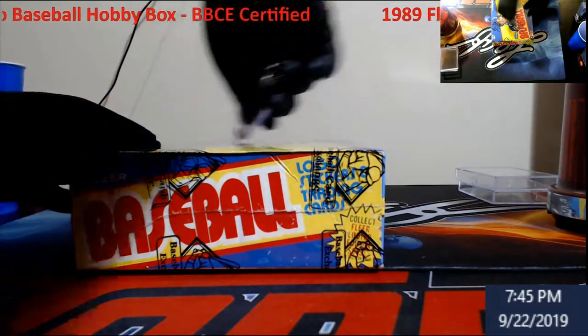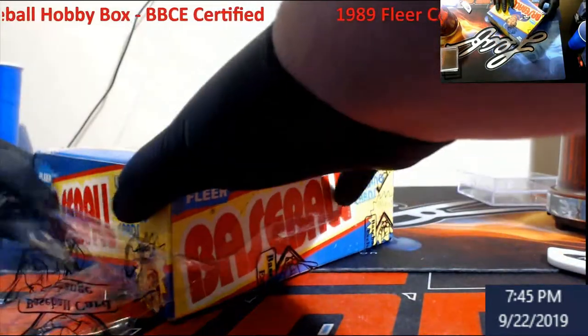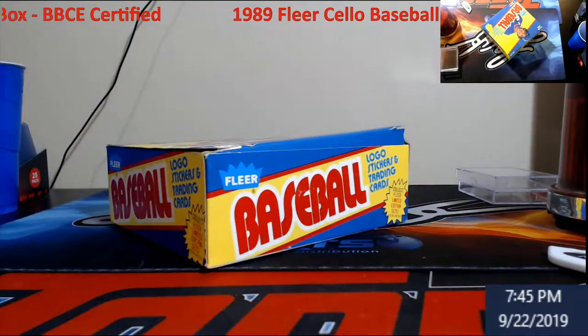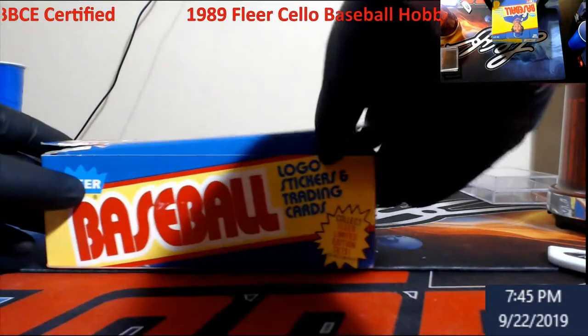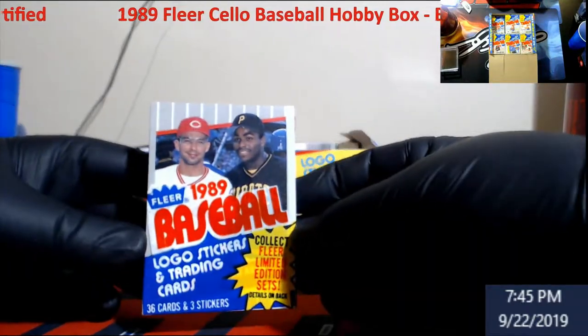Thank you everybody who came down to the card show, to the dealers that set up. We will have something bigger going on in January - stay tuned for more information. The next card show is January 11th. These are solo packs, pretty much what we called grocery store packs back in the day when I was a kid, and we're going to go through and see if we can find anything cool in them.